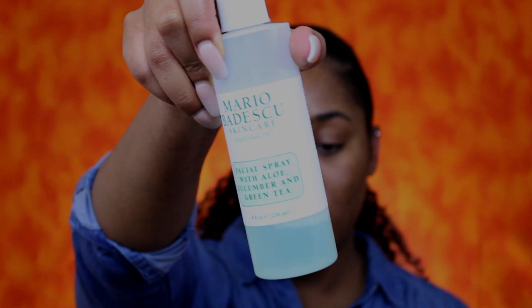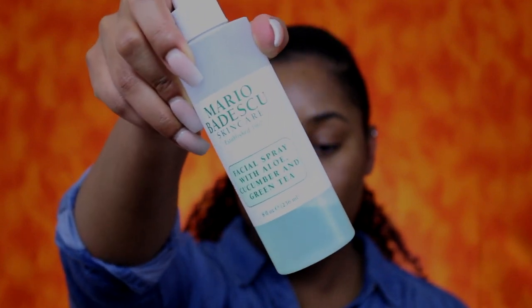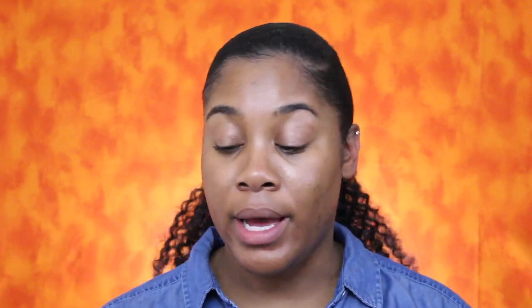I'm going to do my eyes first, but before I get into the eyeshadows and all that fun stuff, I'm going to prep my skin partially — not all the way. I'm going to start off by spraying my skin using the Mario Badescu facial spray with aloe, cucumber and green tea — that's always refreshing. Now I'm going to go in with my NYX Honey Do Me Up primer.